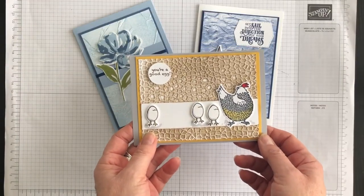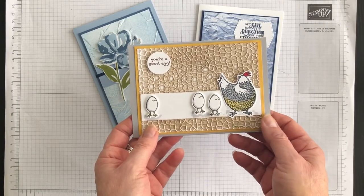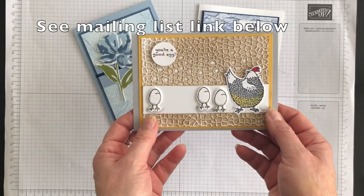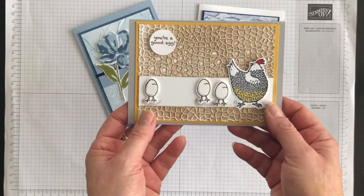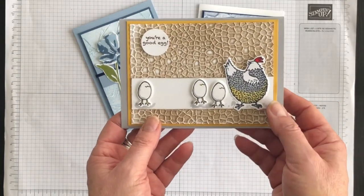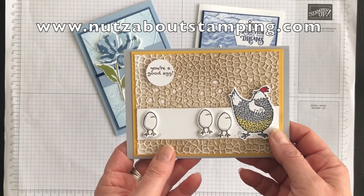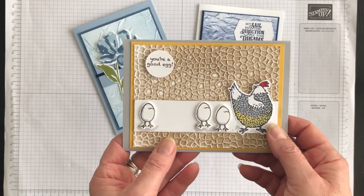I have a question for you. Think of the embossing folders you have at home — which one do you think would work best for this technique? Tell me in the comments below. Also, join my mailing list to get insider tips and ideas and to take your card making to the next level. If you want a complete listing of the supplies I used and the measurements for this card idea, head on over to my blog at www.nutsaboutstamping.com. I'm Terry, I'm nuts about stamping, and I hope you'll try this stunning background technique someday soon too.